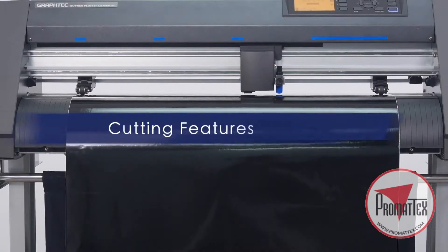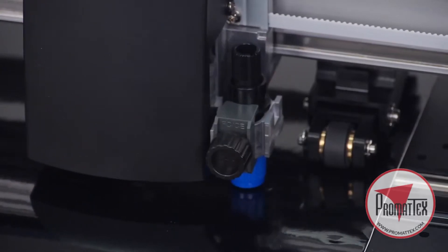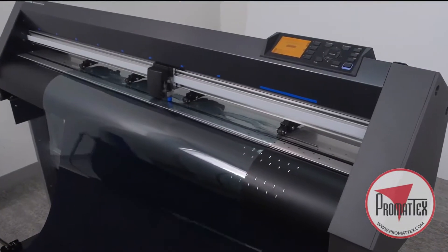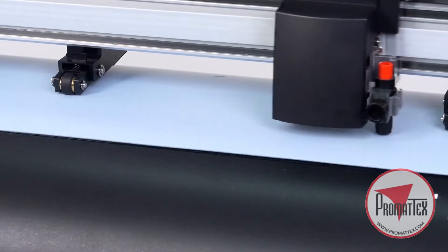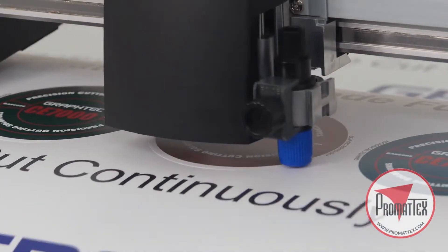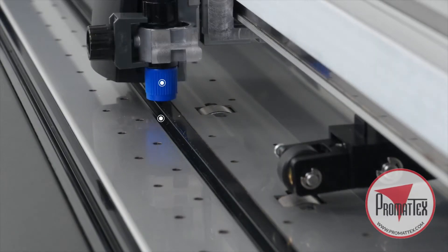The CE-7000 series provides you the flexibility to cut a wide range of materials, from thinner media such as adhesive back high-performance vinyl and delicate window tint films, to thicker materials such as heat transfer and rhinestone template medias. It has features and functions for creating pop-out decals that can be removed with the backing still attached for easy distribution. One such feature is the separate contour and die cut tool positions.